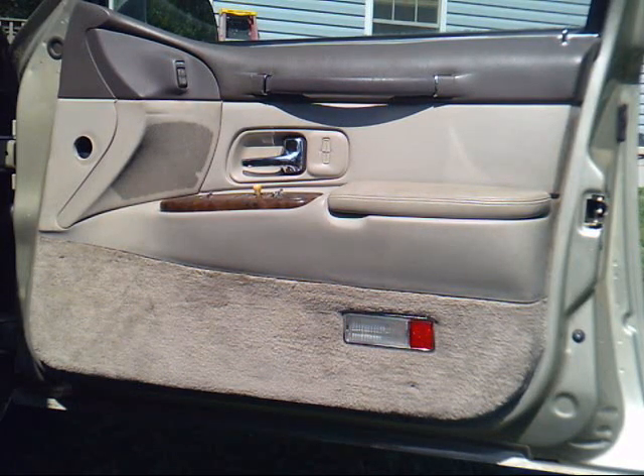We're going to attempt to put a window regulator and motor in this 97 Lincoln Town Car. The first thing we've got to do is get the door panel off. Actually, the first thing I did was go around and pull the fuse for the lighting control module so that the interior lights are not on all the time.